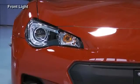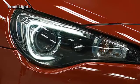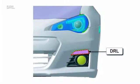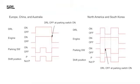Dual discharge lamps including an LED positioning lamp, turn signal lamp, and daytime running lamps are used. The discharge lamps are of the high beam and low beam switching type. An auto leveling system is also used. LED type daytime running lamps are used. The lighting pattern differs according to the specifications.